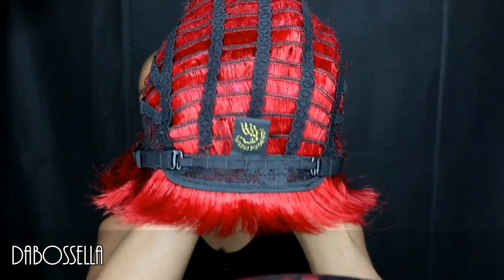Y'all, look at this beautiful vibrant color — human hair, y'all, lovely lovely. That's the love of a human hair wig. So here's what we got: we have adjustable straps and adjustable ear tabs, no combs.